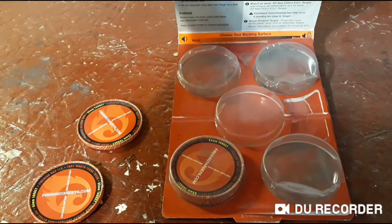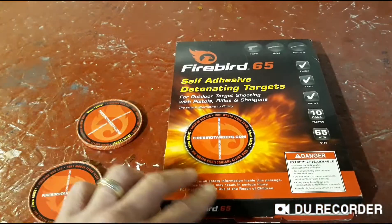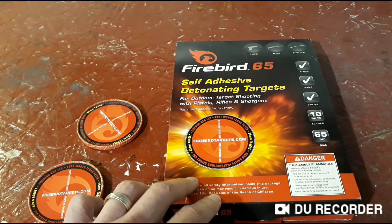They come in a 10-pack; I think I paid about $20 for it, plus shipping.